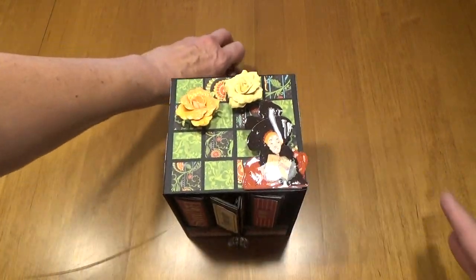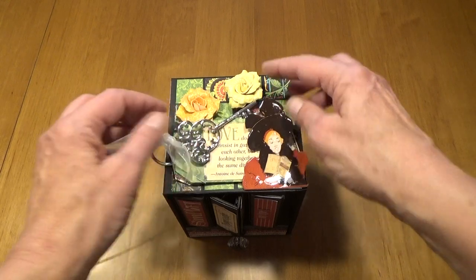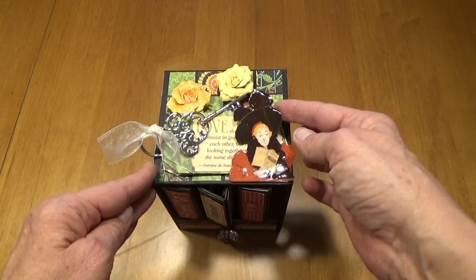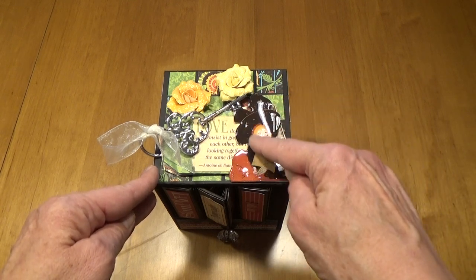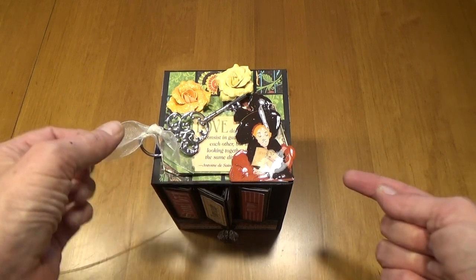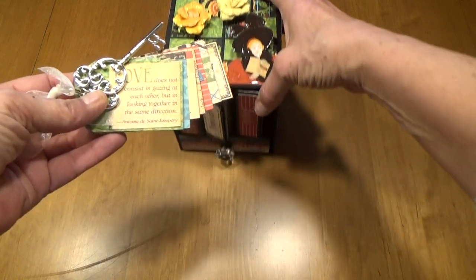On the top of the bookshelf, you will notice that there is a little lady with two flowers. This lady has been fussy cutted out of the Graphic 45 collection. And then I put liquid glass on it to make it shiny, and then I popped it up with some foam tape and slid into here a little mini tag album.